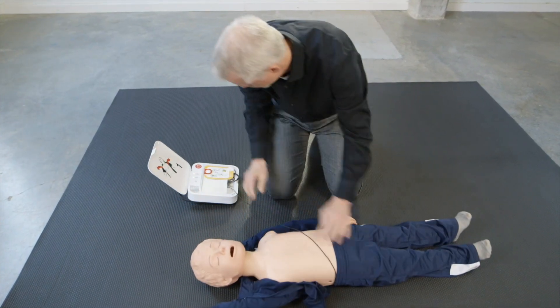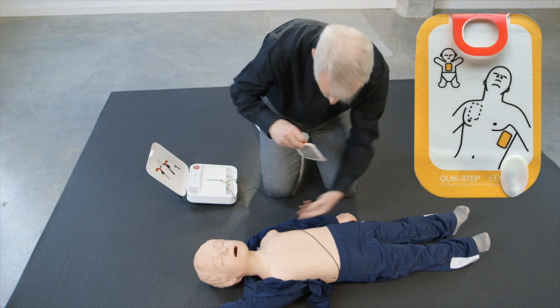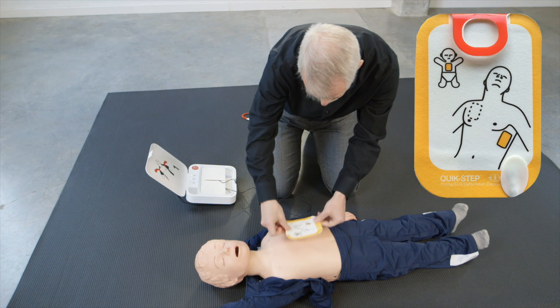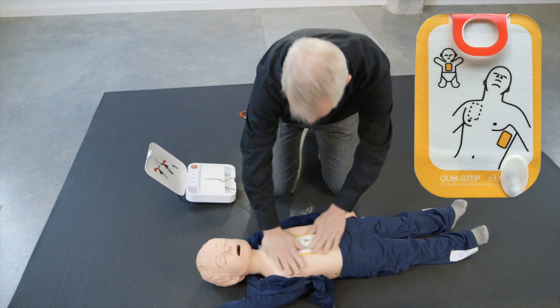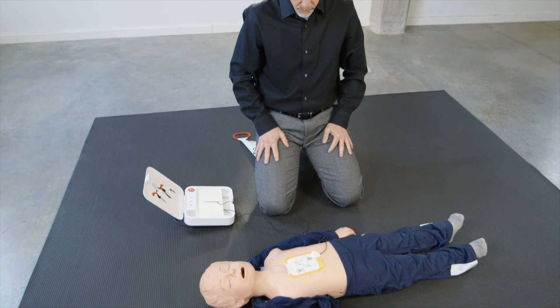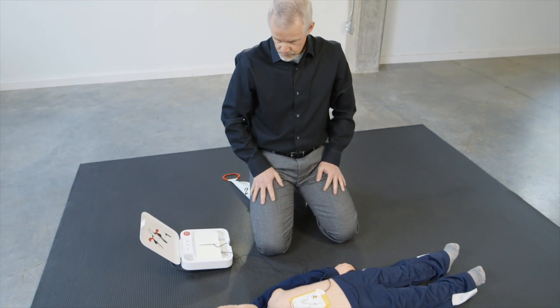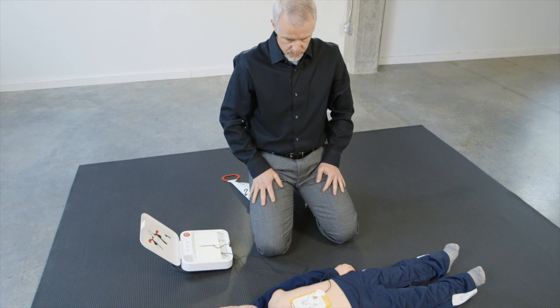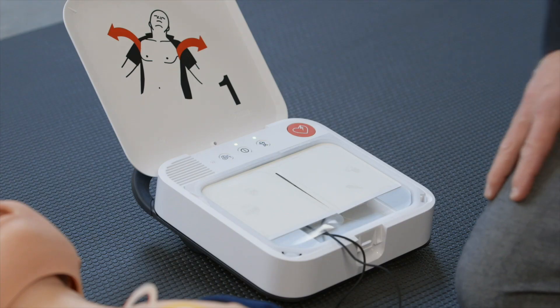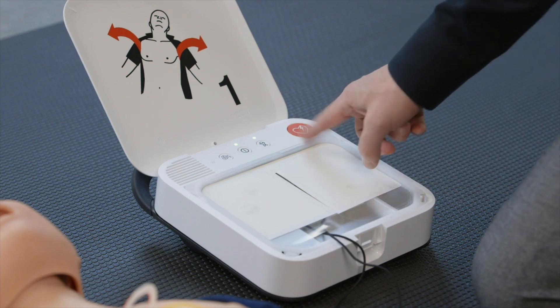Apply pads to bare skin exactly as shown in the pictures. Press pads firmly. Do not touch patient. Analyzing heart rhythm. Everyone clear. Press flashing button.